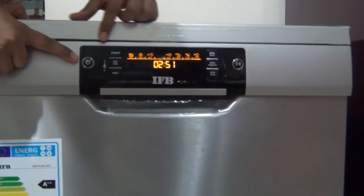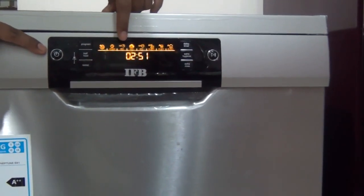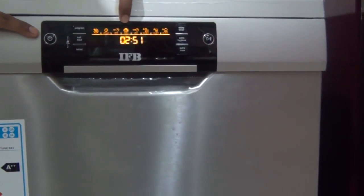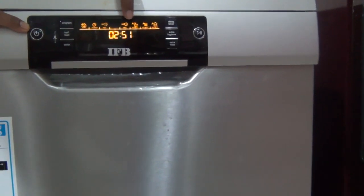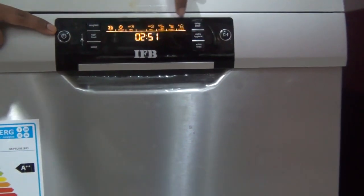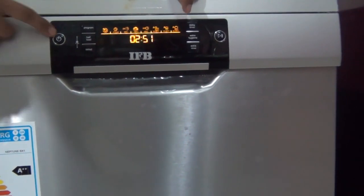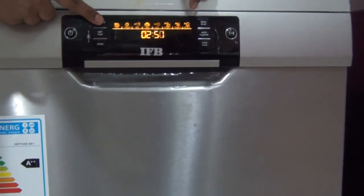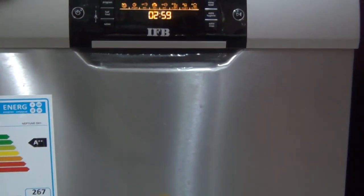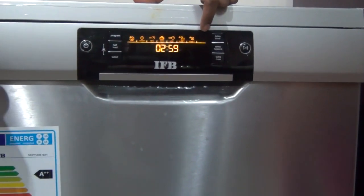It has several programs: a 30-minute wash, a 50 to 60 degrees wash, and a 50 to 65 degrees wash. Then there is a crockery-only wash, a thali-only wash, and a mixed wash. Usually I use the mixed one because I mix all the utensils and keep everything in one wash.